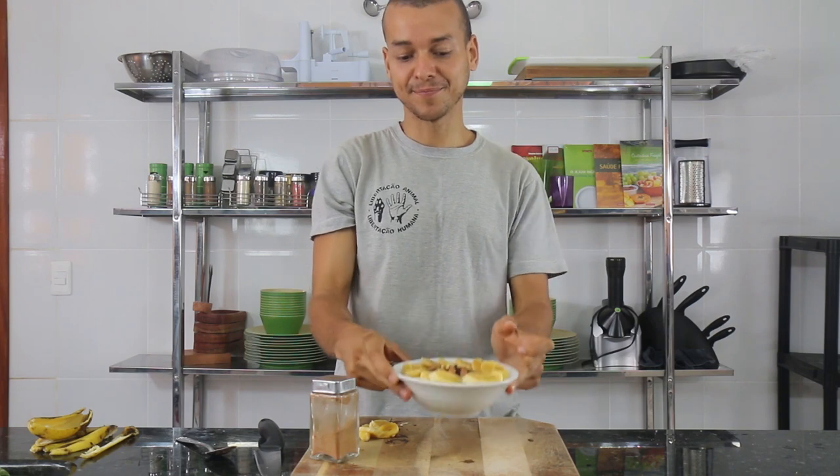But still, if you need energy before the gym, feel free to consume it — it will be the healthiest and most energy-rich pre-workout you can imagine. So, let's go!